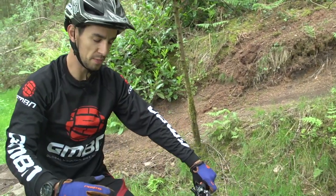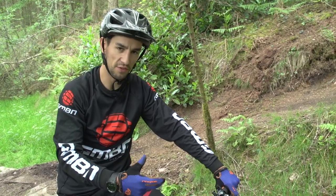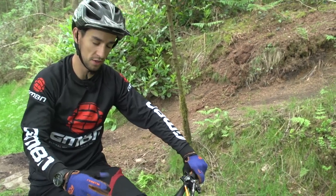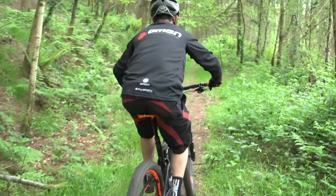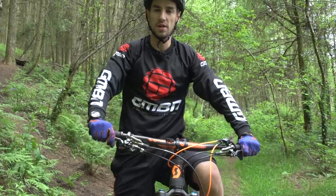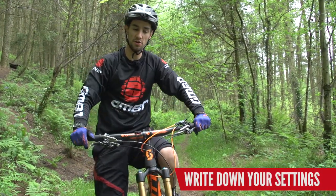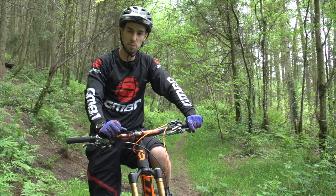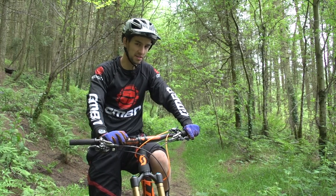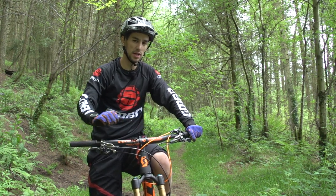Remember that suspension setup will always be a compromise between getting your suspension working really well on the rough stuff but still efficient for pedalling. The good thing nowadays is that a lot of bikes have lockout levers so you've got the best of both worlds. Check your manuals for base settings and make a note of your clicker positions and air pressures, then play around one or two clicks at a time — but remember you won't find one setting that works for everything, so get it set and don't over-tinker.